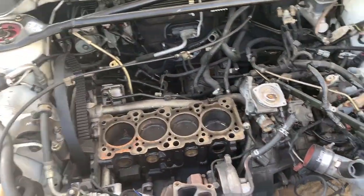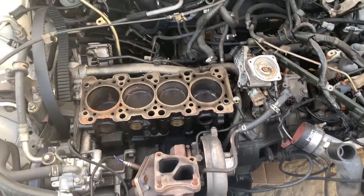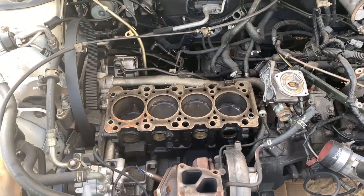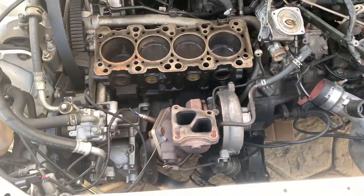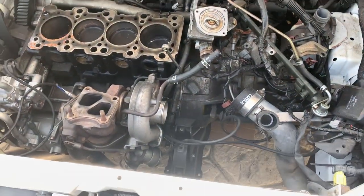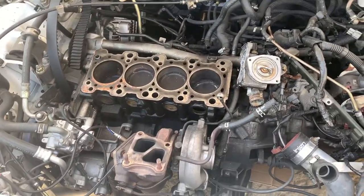I'll take out this motor and try the other one out, replace the clutch probably while I'm at it since it's already out, and see if it didn't make another hole in the back. Hope it didn't — that's more things I'd have to worry about. But we'll see.